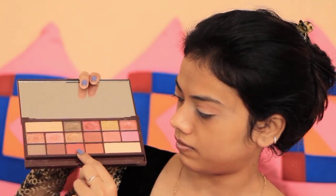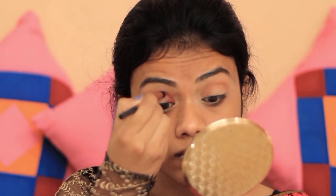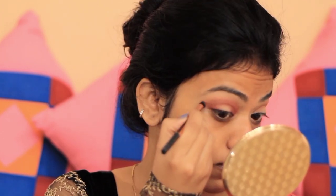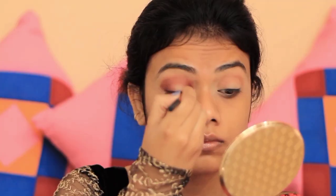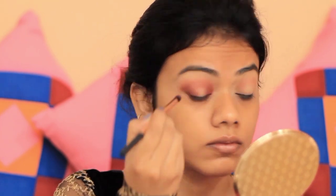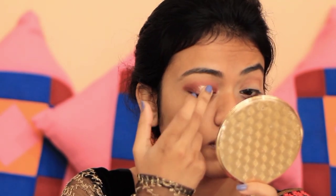Next, I'll use a pink shade — a dark pink — and apply it to the inner V and outer V. Today I'm creating the Hello Eye Look. I'll highlight the center of my eyelid using a lighter shade on the side parts, inner V, and outer V. Then I'll use Swiss Beauty foil pigment in shade 7 — a rose gold shade — and the pigment is very vibrant as you can see on camera.